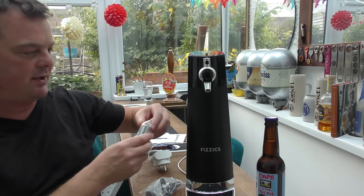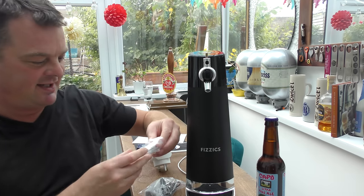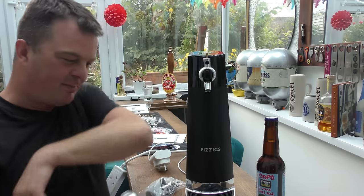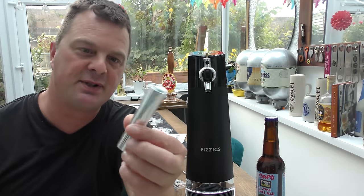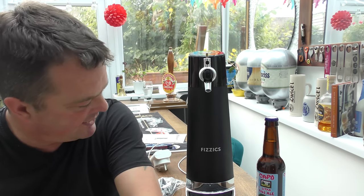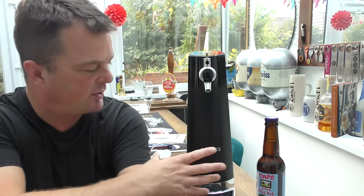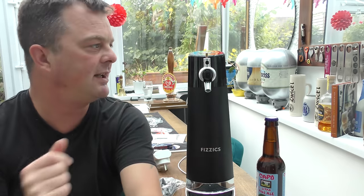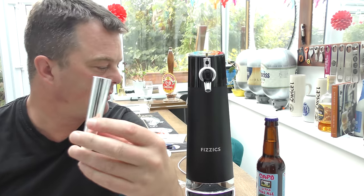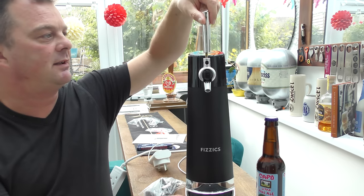I've seen a couple of videos of this online. Graham's really excited about this little machine and I've got to be honest, it's kind of floating my boat a little bit too. This is a relatively new design for this type of machine — it's taller and slender, but I believe you can put any bottle size in, right up to a 750 milliliter, which is pretty cool.